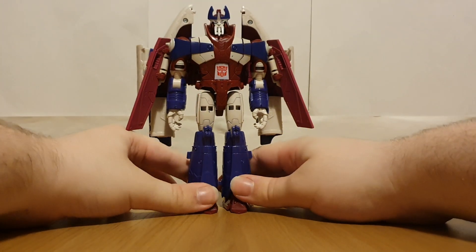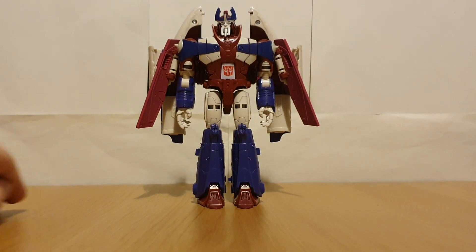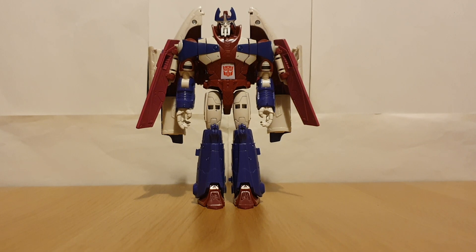It's sort of a fun transformation, but it can get a bit fiddly at times if you don't know what you're doing — especially with the head section.